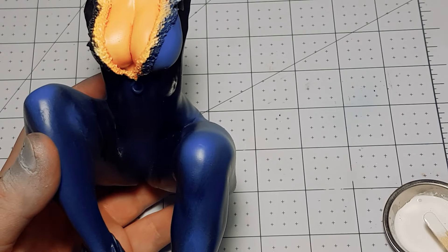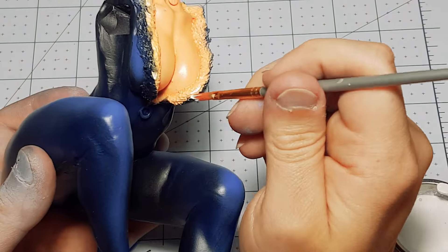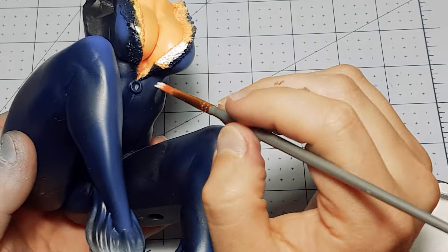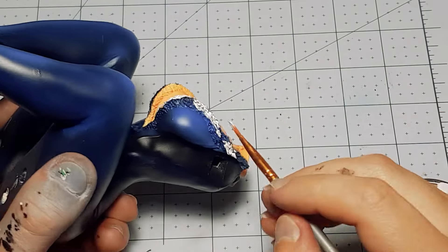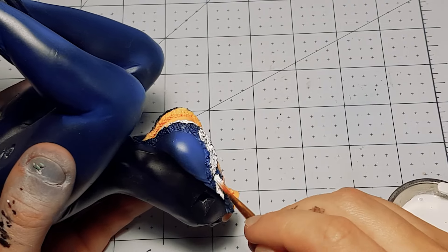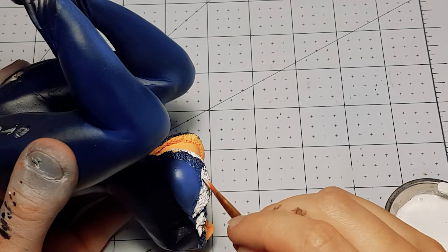You can see here how much the colors really make it look better compared to just black. The fur on the suit is just a standard white. After seeing it dried and finished, I sort of wish I would have done a very light grey shadowing effect on the legs and ears.